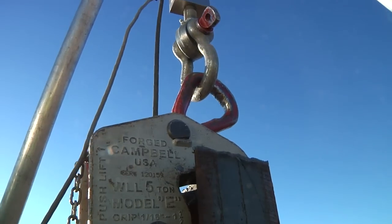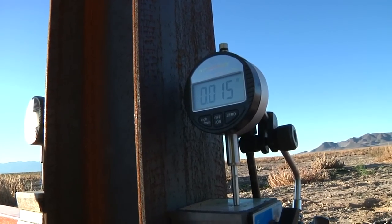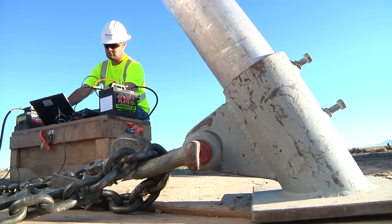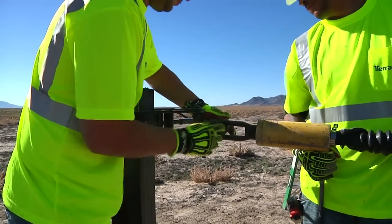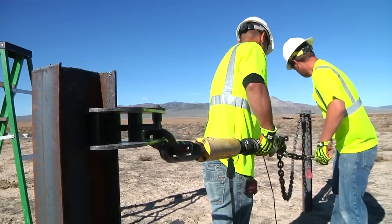First, we test the pile for uplift by trying to pull it vertically out of the ground while measuring its deflection. We usually take it to about 150 to 200% of the design load. If it passes that, then we pull the pile horizontally to measure its deflection that way.